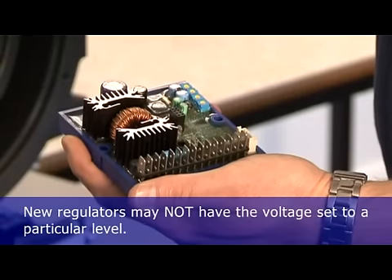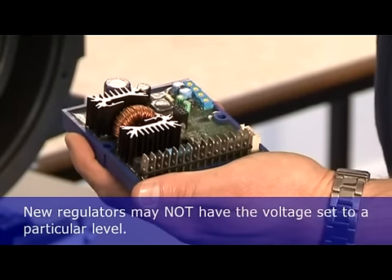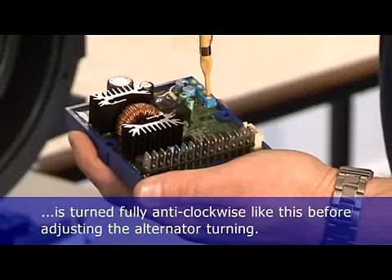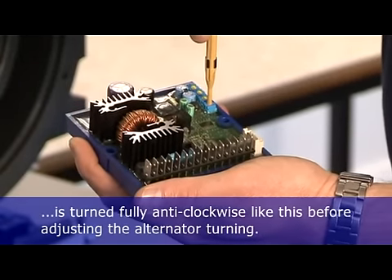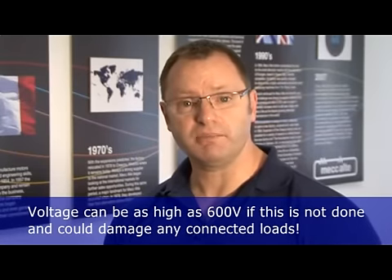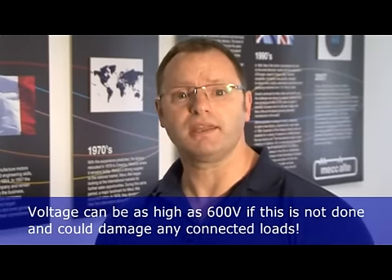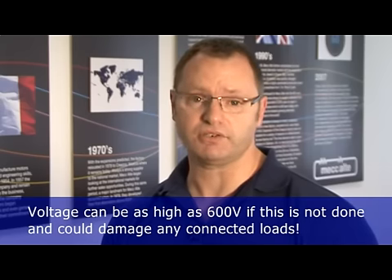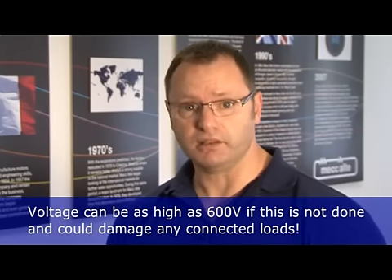New regulators may not have the voltage set to a particular level. We recommend that the voltage potentiometer, labelled volts, is turned fully anticlockwise before adjusting with the alternator turning. Voltage from the alternator may be as high as 600 volts if the regulator is not set correctly, which may damage the alternator and any connected loads.